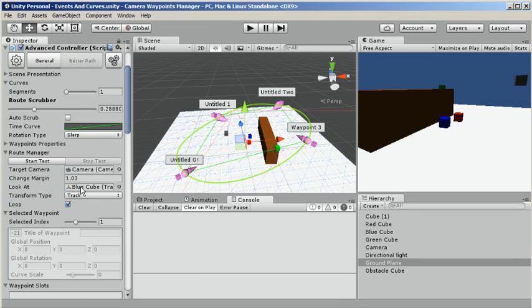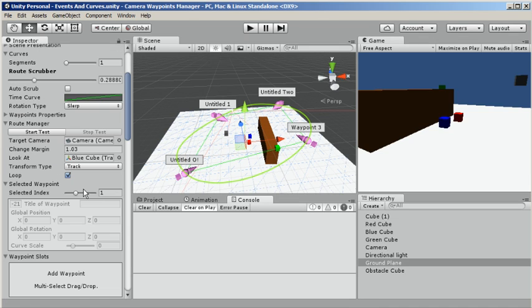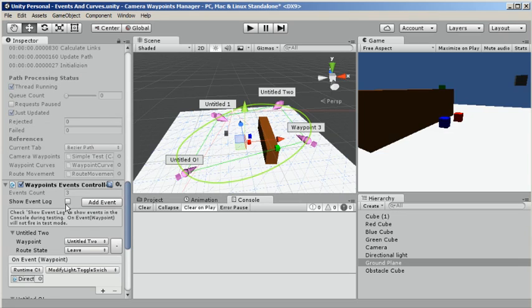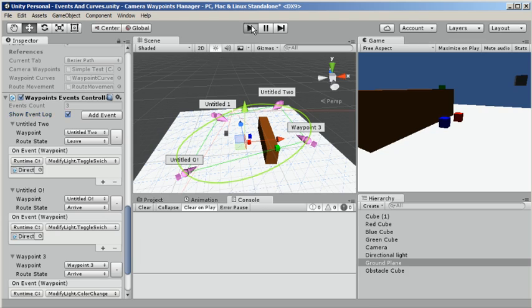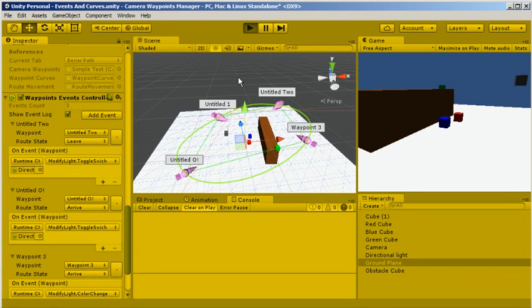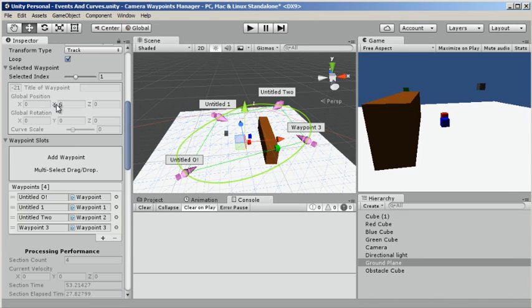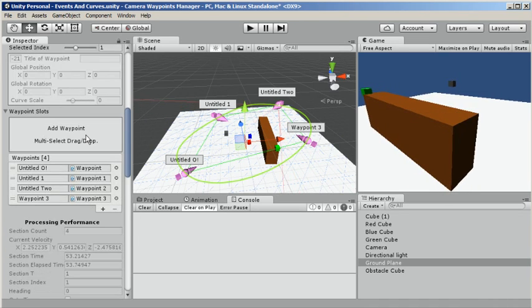We don't need to actually press play to test these things — we can use the debug to test the events as they happen. Let's log out the events as they happen and test them. Actually, I just said we didn't need to press play, then I went ahead and did. I'll stop that — log events and test.